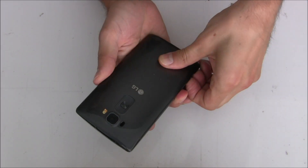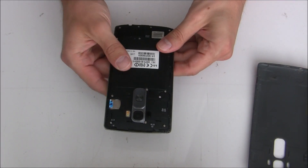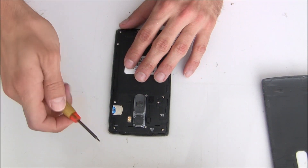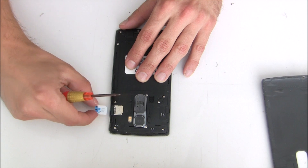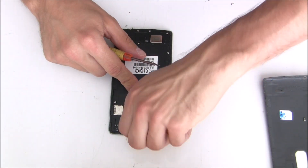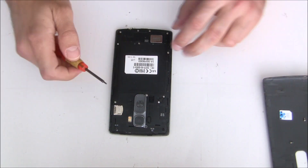First we have to open the back cover — the battery cover. It's pretty easy, it's not glued or anything. Then we will remove the SIM card. And then we have a lot of screws, so unscrew them first.